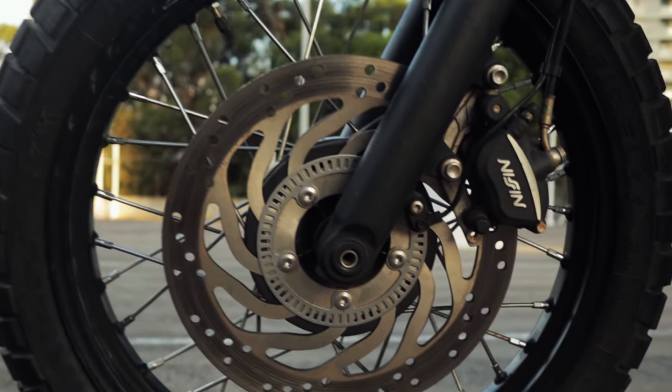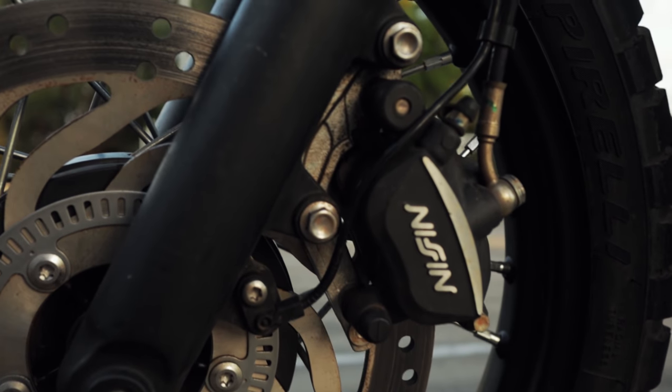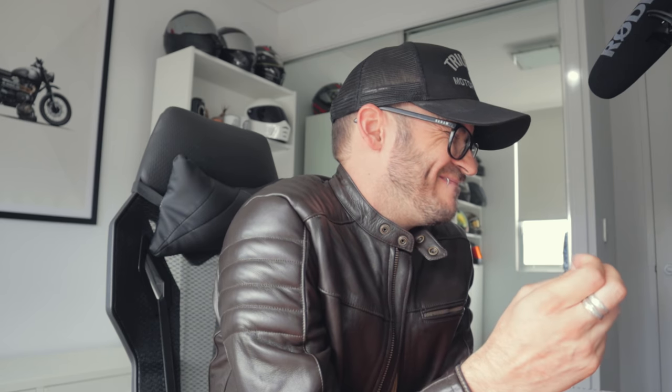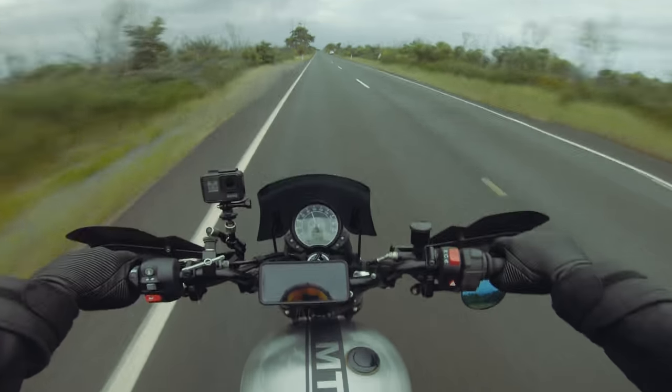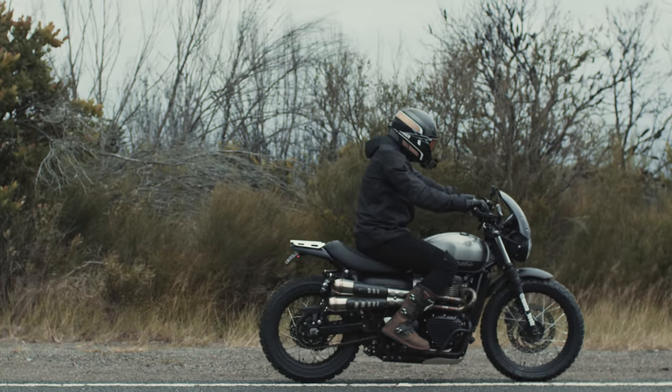The front and rear brakes are Nissin, single disc, two-piston calipers — and I think they are garbage. I've had brake fade once and it scared the crap out of me. I want to upgrade them to Brembos eventually, which already come standard on the 2020 models. We also did a full stopping test — 37 meters. One day if I do the Brembo conversion, I'll redo that test as well and keep you posted.